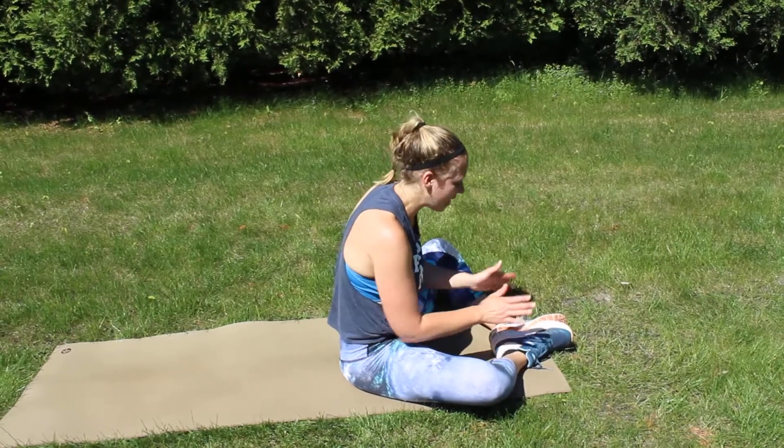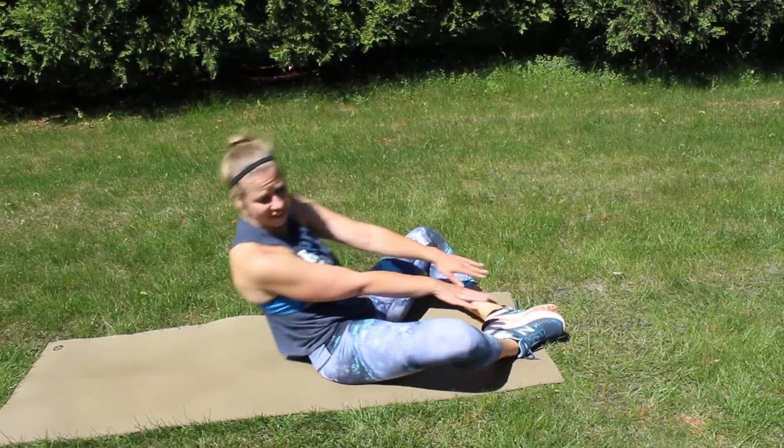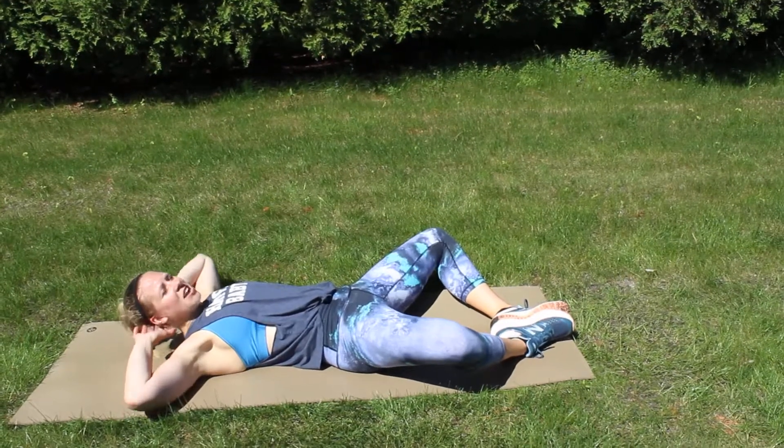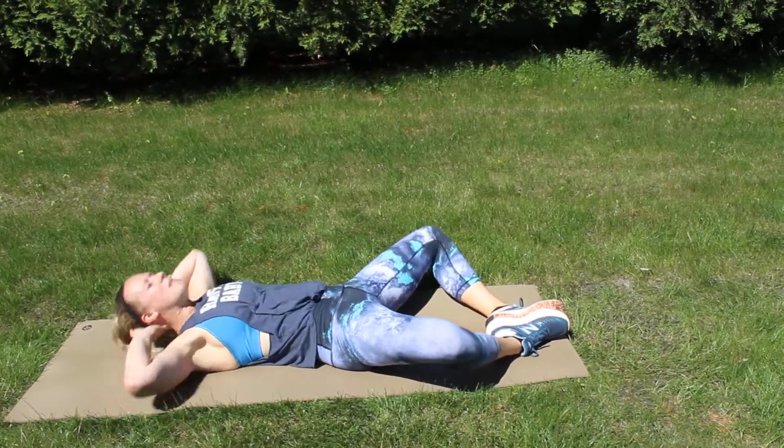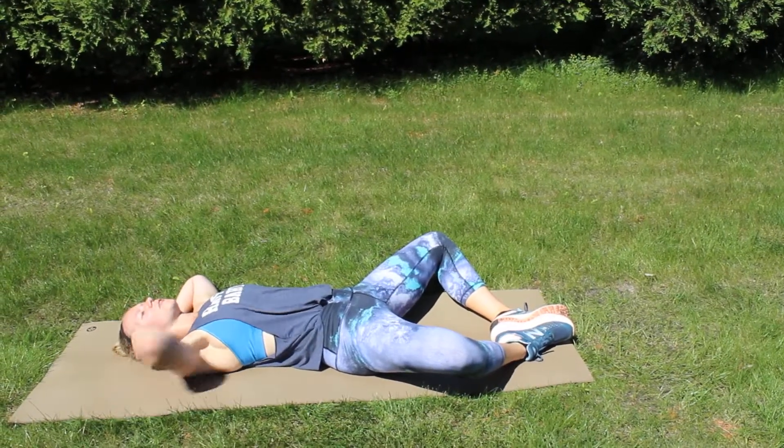Butterfly crunches. For this one, you're going to have your soles of your feet together just like this. You're going to lay back on your back, hands behind your head. You're going to crunch, lifting up to the sky and back down. Notice I'm not going very high — I'm going high enough to get my shoulder blades off the ground.